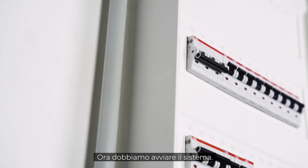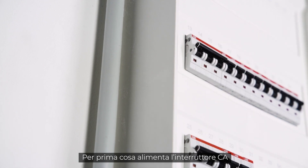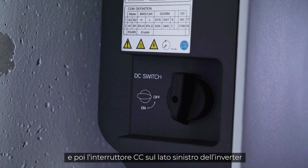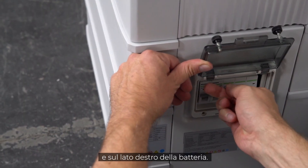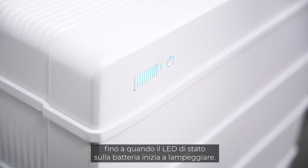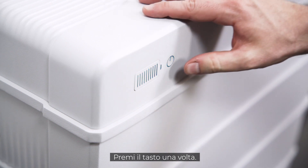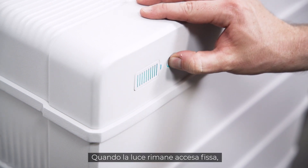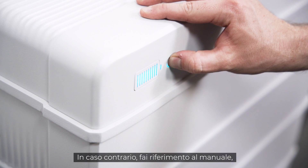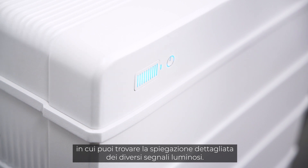Now it's time to start the system. First, switch on the AC circuit breaker, and second, the DC circuit breaker on the left side of the inverter and on the right side of the battery. Wait for about 10 seconds until the status LED on the battery starts blinking, then press the power button once. When the light shines continuously, the battery is ready for use. If this is not the case, please refer to the manual, where you will find a breakdown of the different light signals.